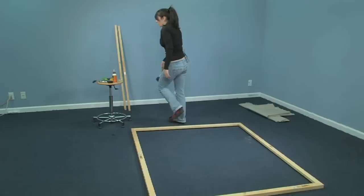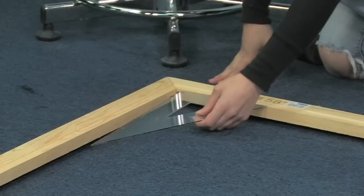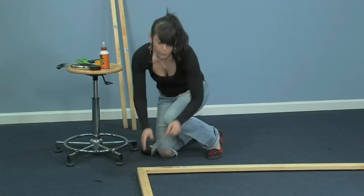Now this is where your triangle comes in. You want to make sure that you have all right angles at your corners. You can do it on the inside of the frame but that's not always a great judge, so I like to put it on the outside and just check all of your corners and make sure that they're straight.